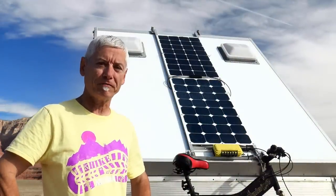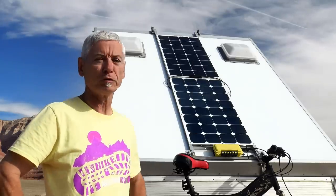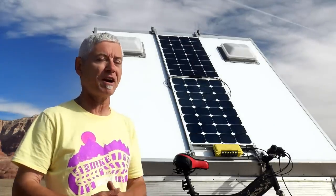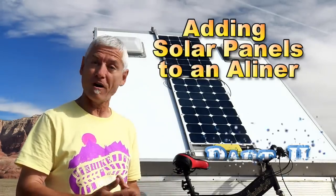Some of you might have seen my first video on adding solar panels to an A-liner. Well, they've been up there for almost two and a half years, and like other designs they always have to progress, so it's time for some updates. Here's adding solar panels to an A-liner, part two.